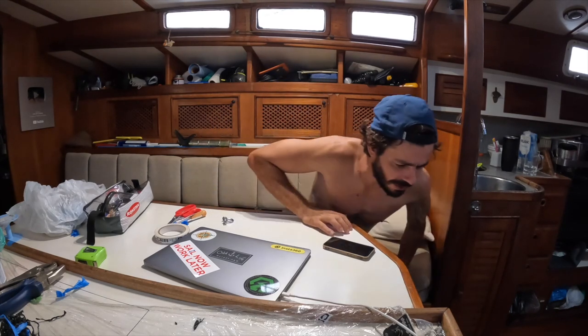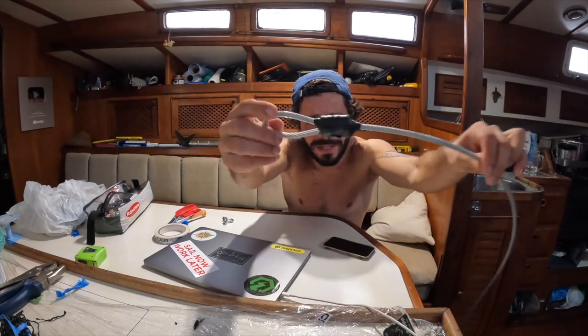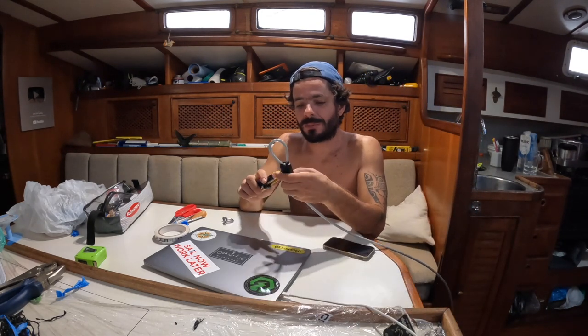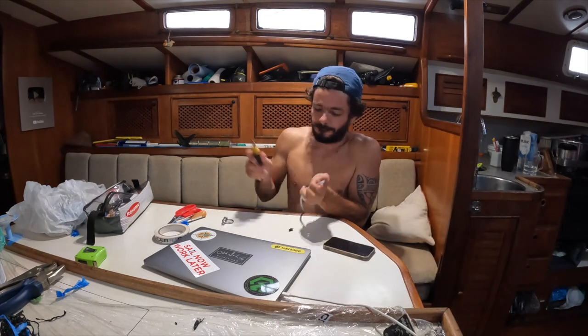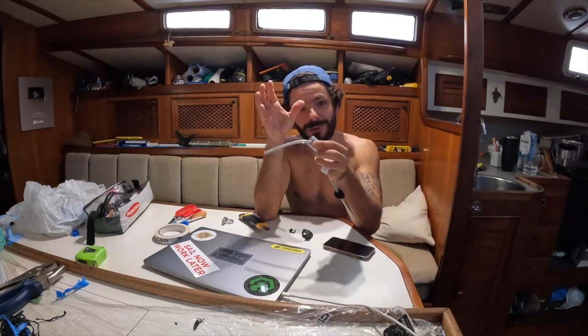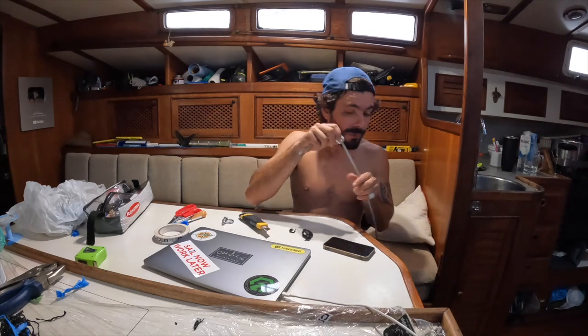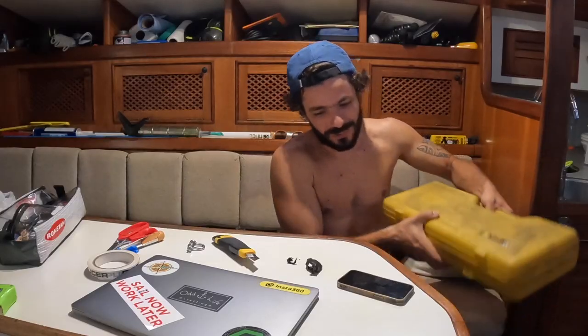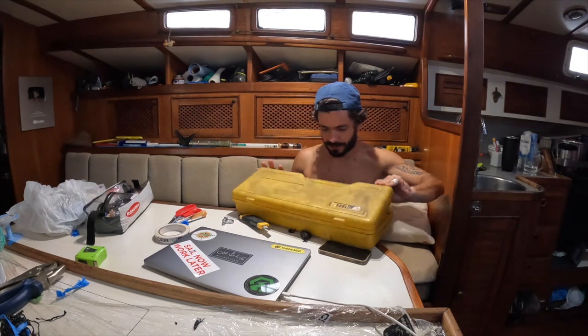There's an old project I think you guys remember — the dinghy locking mechanism. I didn't do it properly before because we didn't have a way of compressing the terminal, so it was pretty much a fake locking mechanism. But the welder we've been working with let me borrow his tools, so now I can properly build this locking mechanism.